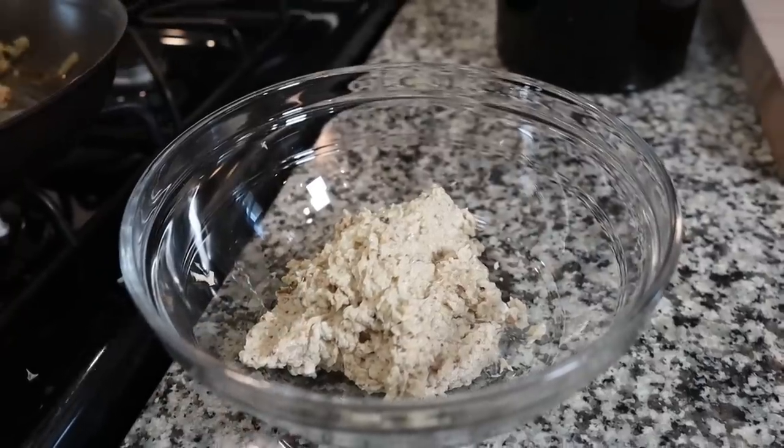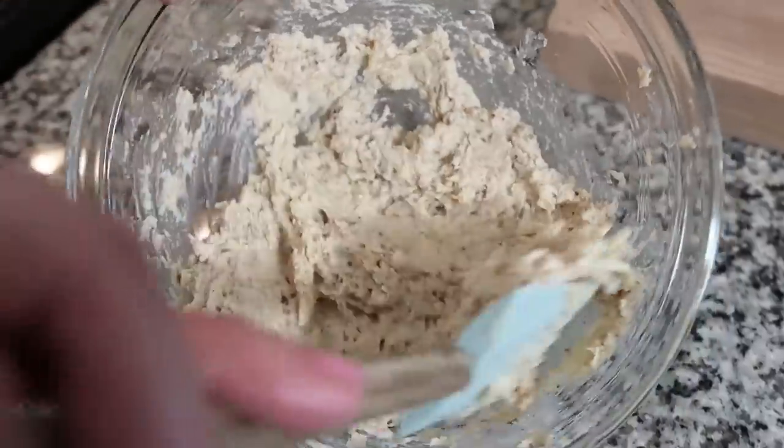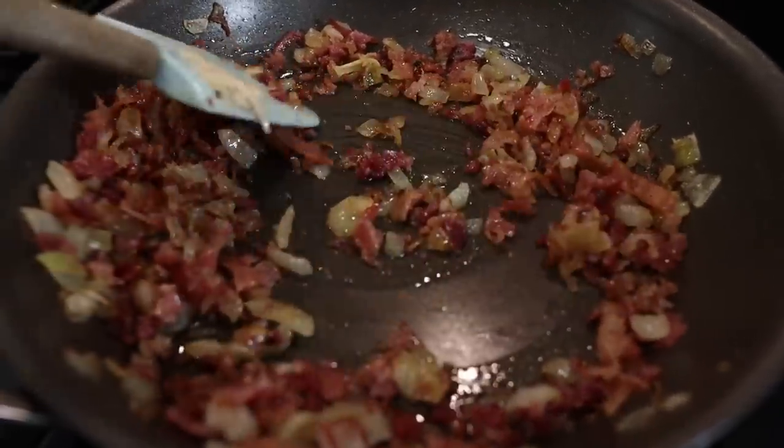Now I'm going to take our cauliflower mash, put it in a bowl, and add half a cup of shredded mozzarella. Our filling is done and we'll set that aside. We also have some toppings ready for our pierogies: sour cream, bacon bits, and some sautéed onions. I'm thinking about adding the bacon bits into the onions so they get warmed up together.